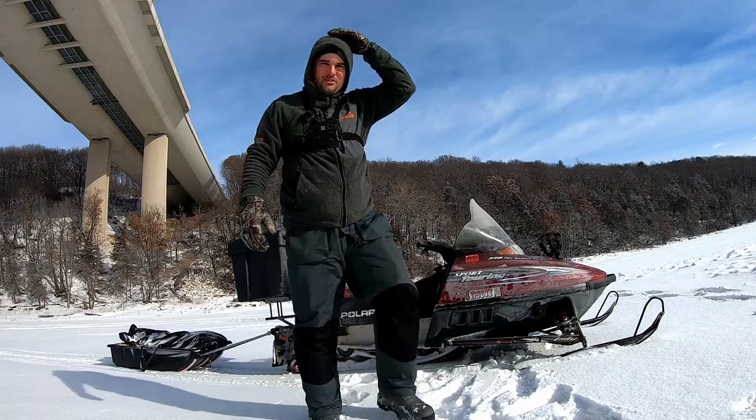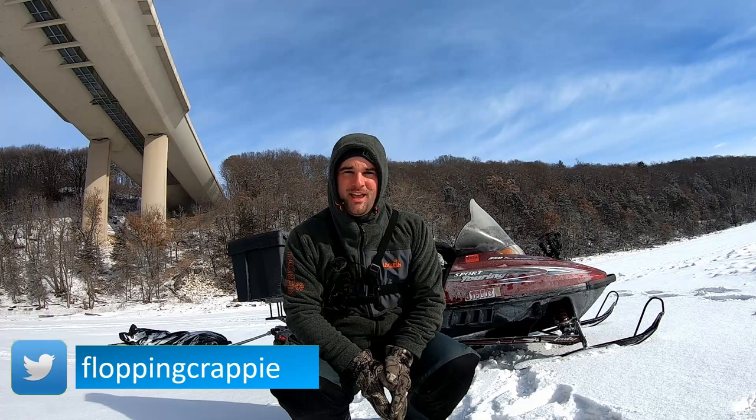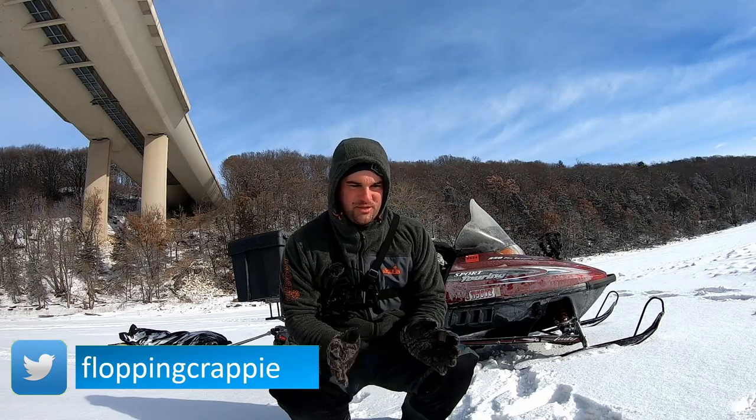Welcome back to a frosty one today. I'm here out on the St. Croix River. In this video, I want to show you the ice rod lineup that ACC has for this ice season.